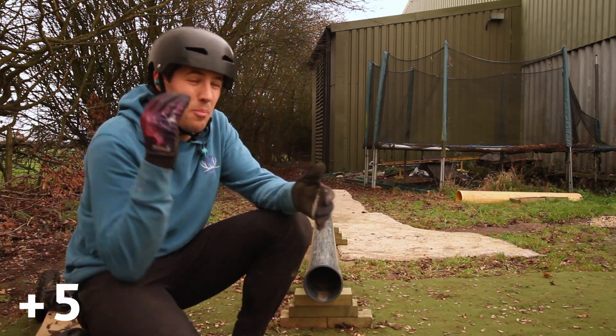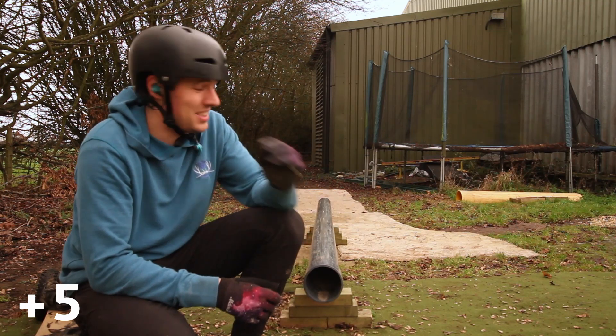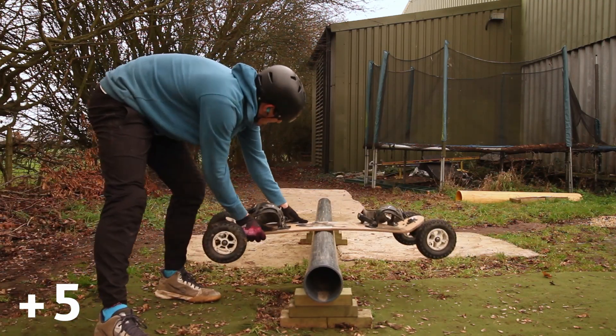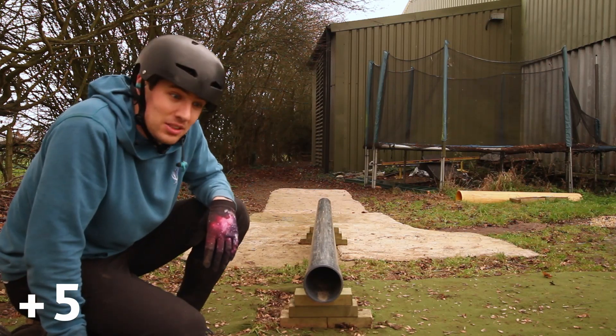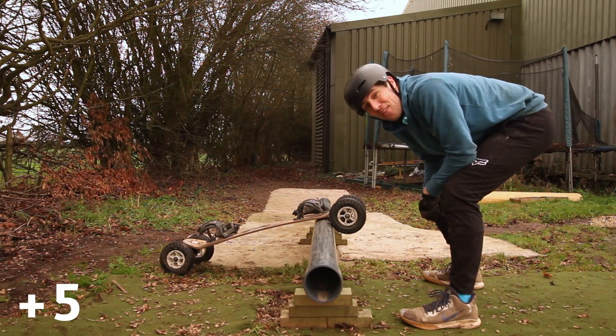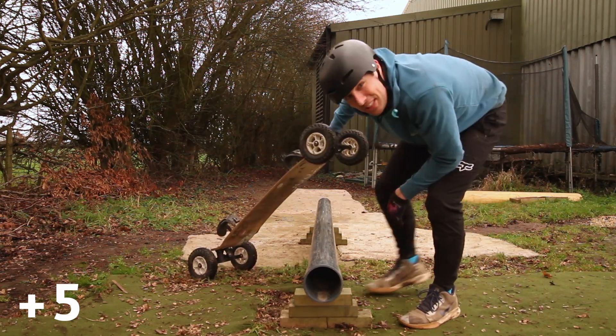Next up is by far the hardest six. So why are they so hard? They're all sliding backwards on the rail. Four of them are lipslides as well, so I've got to come in with my back wheels over the top — so it's going to be interesting. Here's where the fun really starts. Let's see how long it takes me.